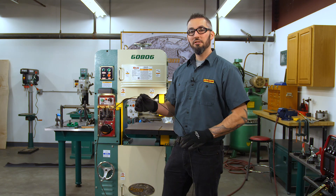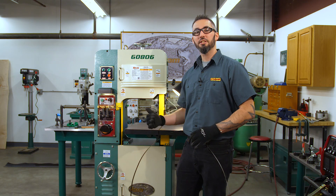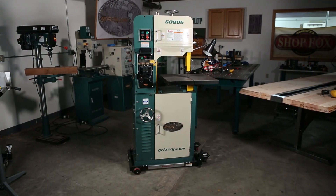And that's how you weld and anneal a blade with your G0806 onboard welder.